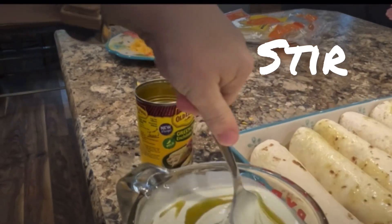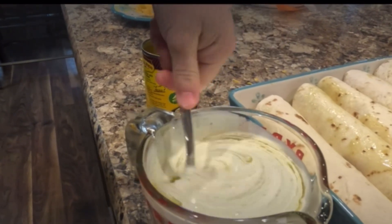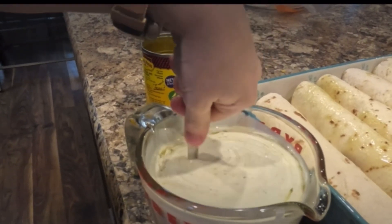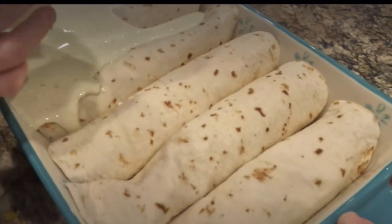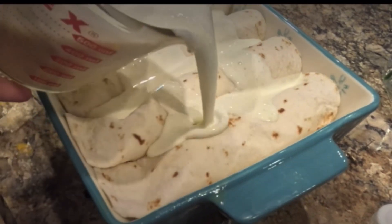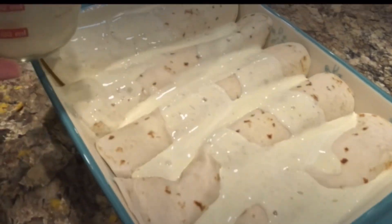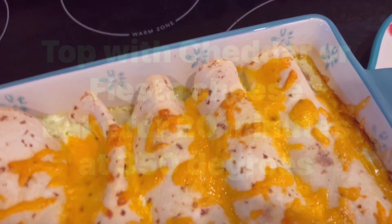Put them in, stir them together. Then you're going to take this sauce and pour it all over the enchiladas. Take some of your remaining cheese and top the enchiladas as well. Bake in your oven at 350 degrees for 20 minutes.